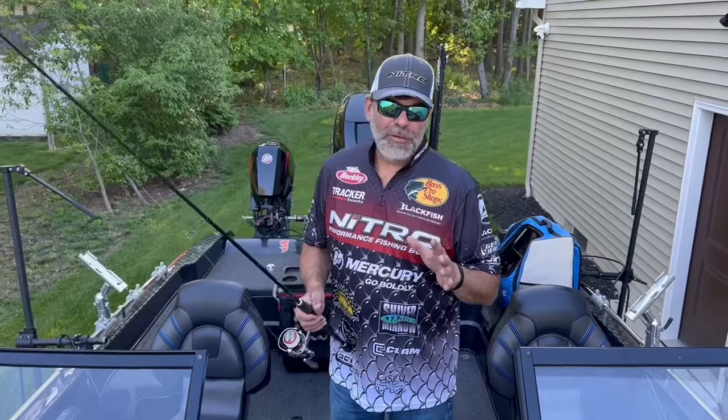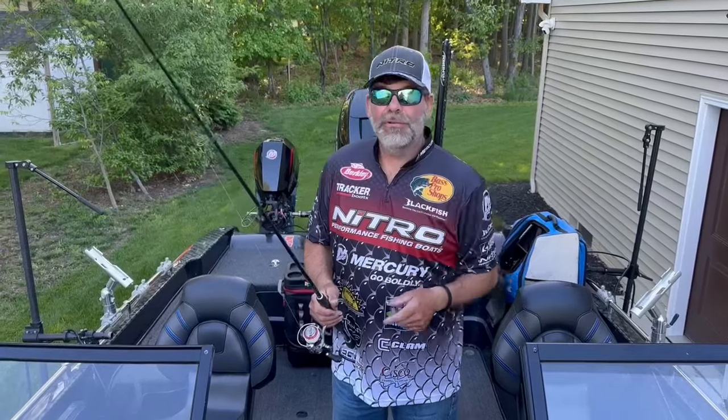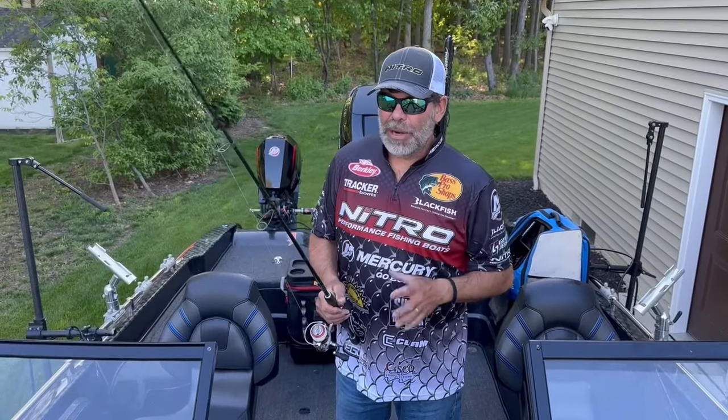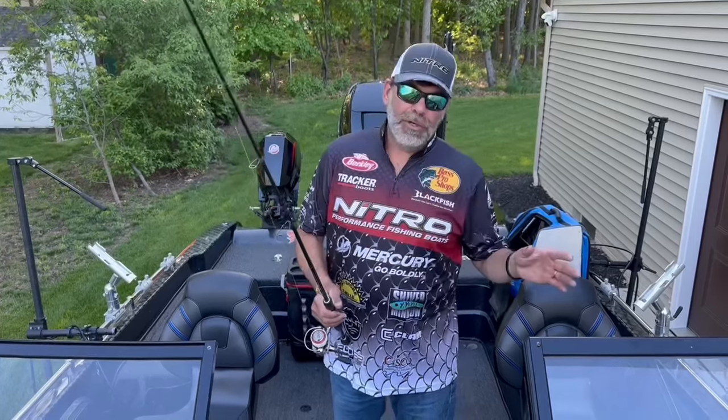Coming into this Lake Erie tournament, I knew that I would want to do some of the forward-facing sonar casting to fish. But what I wanted to do is come up with a setup where both me and my partner could both fish it.